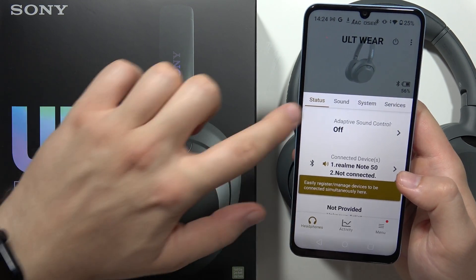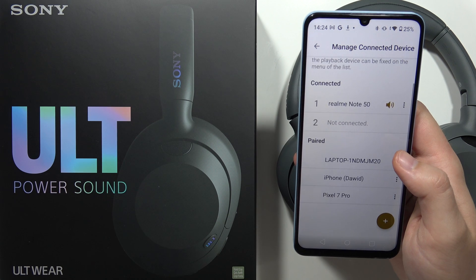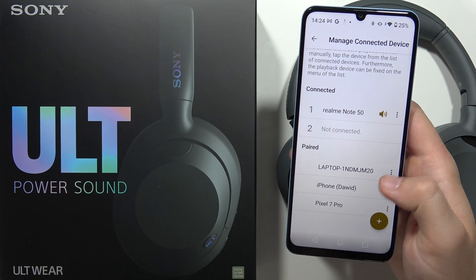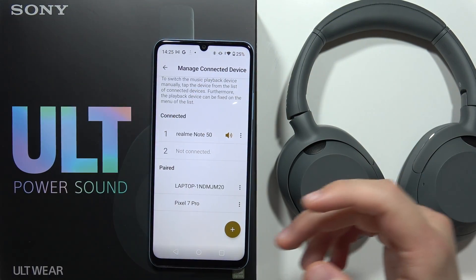When you are on the status screen, we can click here and we can connect this device to the second one. Here I already have paired devices, but I'm going to show you step by step. Now we just have to grab this second device.